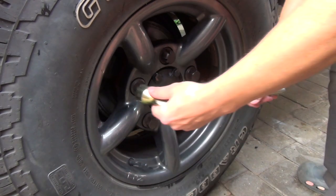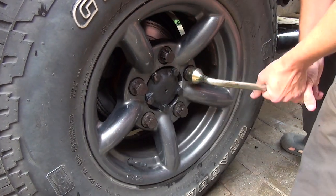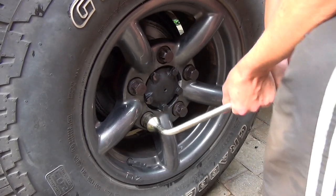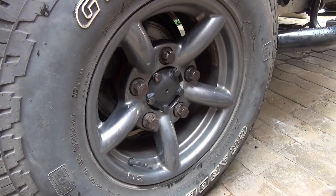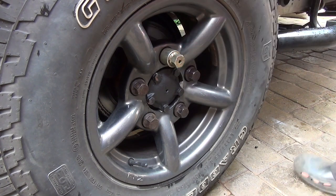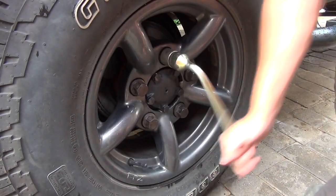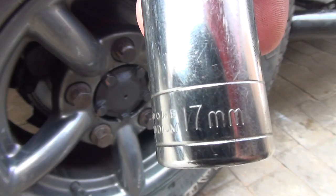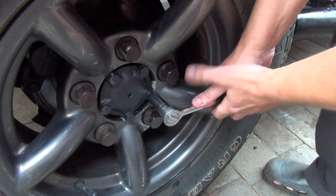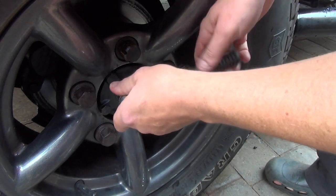Right, here we go — Land Rover Defender TD5 90, rear wheel bearing replacement. Whilst doing a refurb on the rear brakes I came to spin the disc and could feel a weird vibration. These bearings were done not that long ago, but the system I used for tightening — the TD5 method — is very difficult without a torque wrench to get the correct settings. I think I crimped them up too hard.